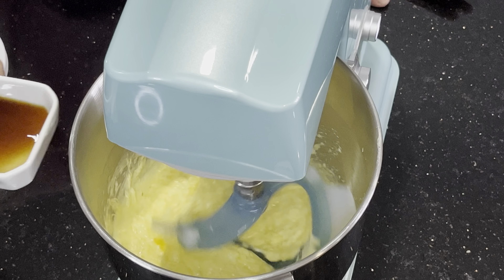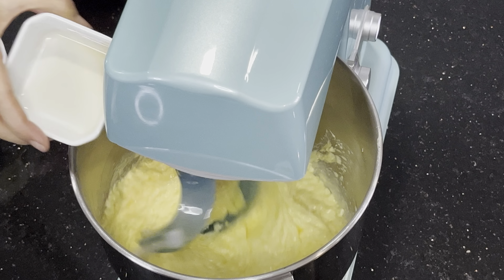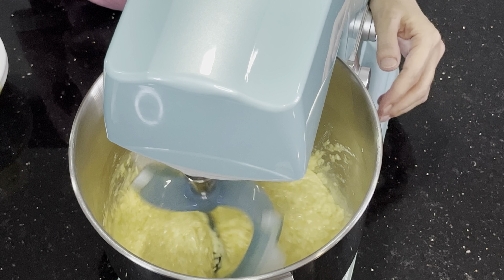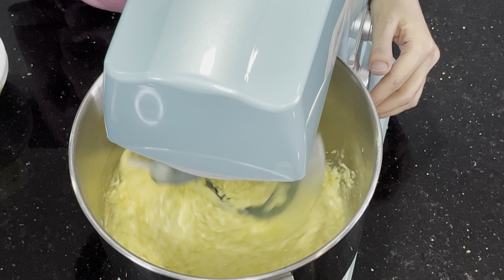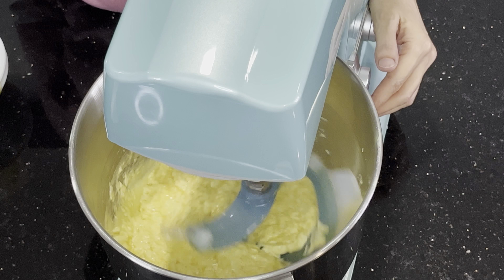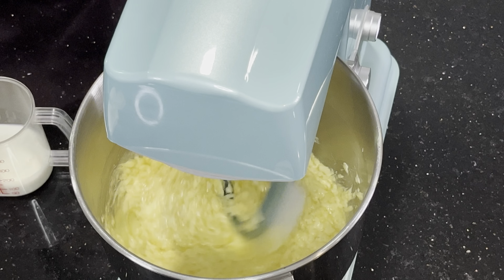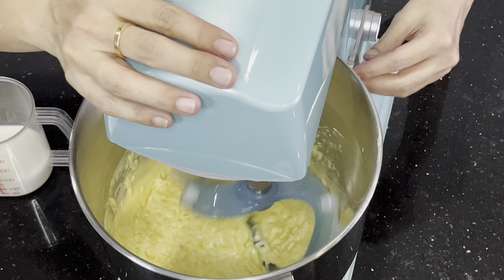I'm going to add in the vanilla extract. Now I'm going to show everyone how the batter looks like. Next, we'll be adding the flour and the buttermilk.